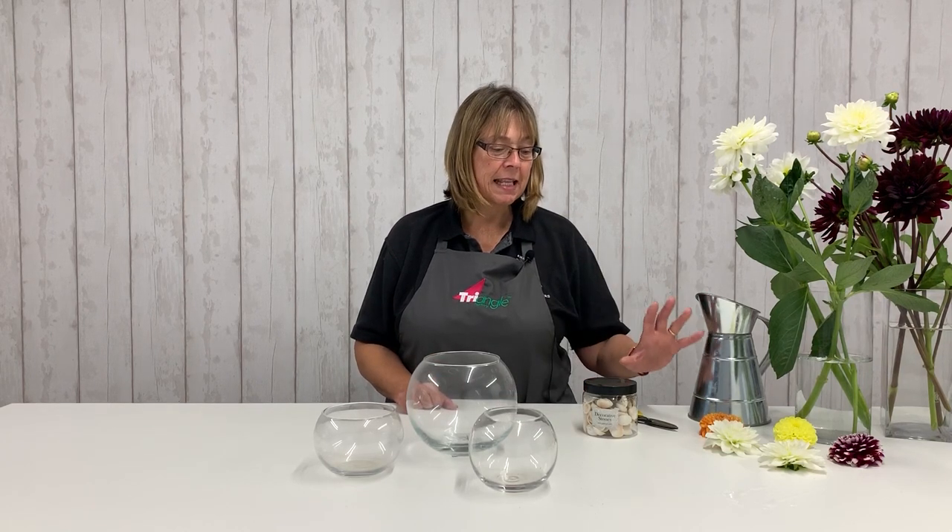So I'm just using the dahlias and some decorative shells, and I've got an assortment of fishbowl containers here. I hope you enjoy.